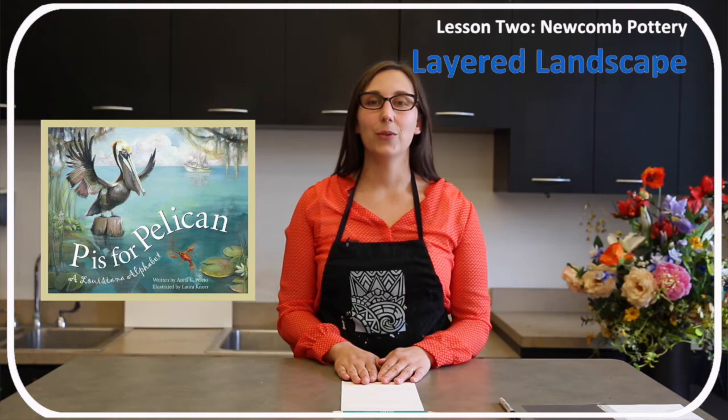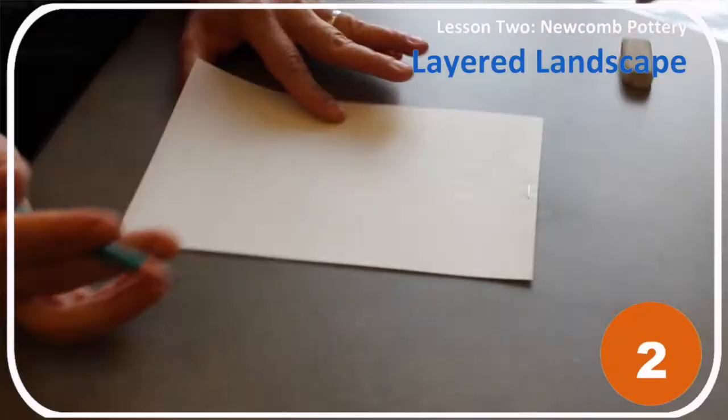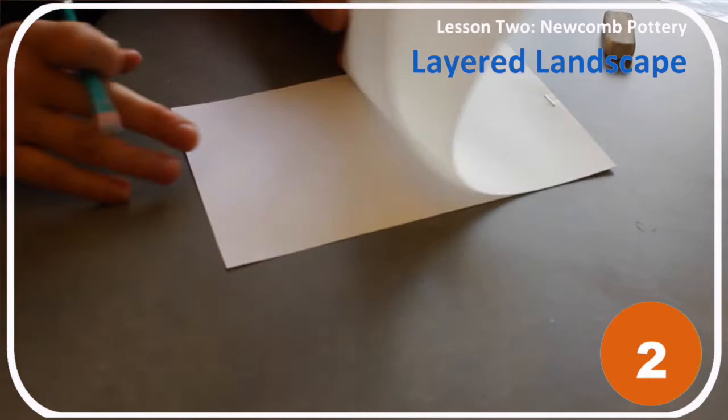Step 1: Go outside to find an inspiring nature scene. Step 2: Draw the scene in your tri-layered sketchbook. On the bottom layer, draw things farthest away from you, like the sun in the sky.